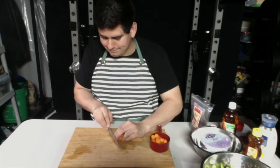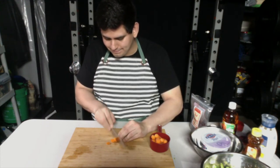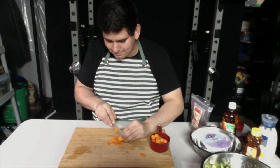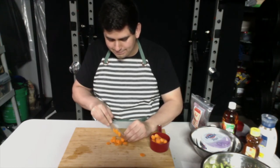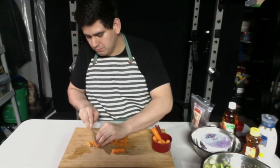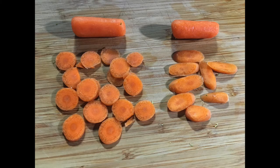When you slice the carrot, go ahead and slice it any way you want — it's not really gonna matter in the recipe. After you finish slicing the carrots, go ahead and add it into the bowl of broccoli.